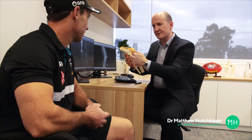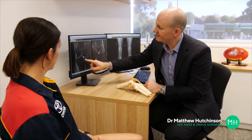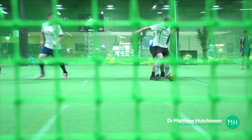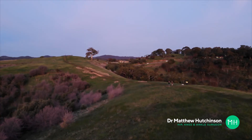In my practice I do see and treat ACL injuries amongst elite athletes in the AFL, AFLW, and the NBL. However, the bulk of my patients with ACL injuries are what I would call weekend warriors — regular everyday people that enjoy getting out and playing some sport on the weekends or just keeping fit and active.